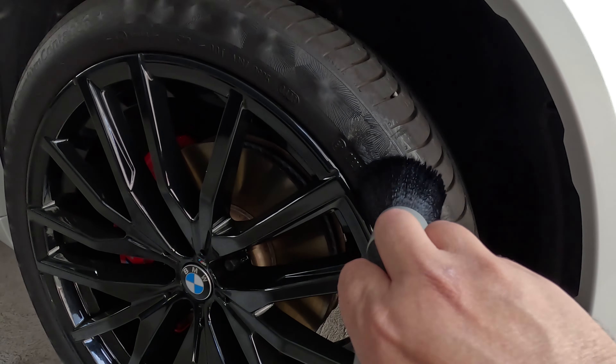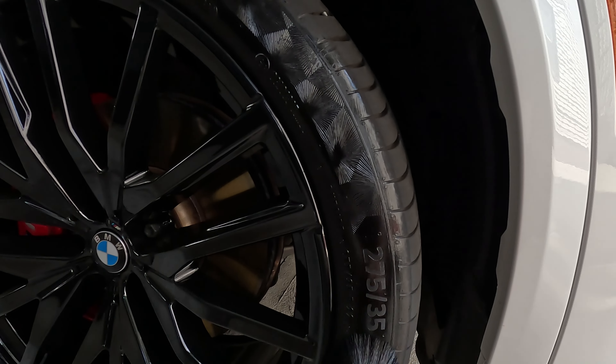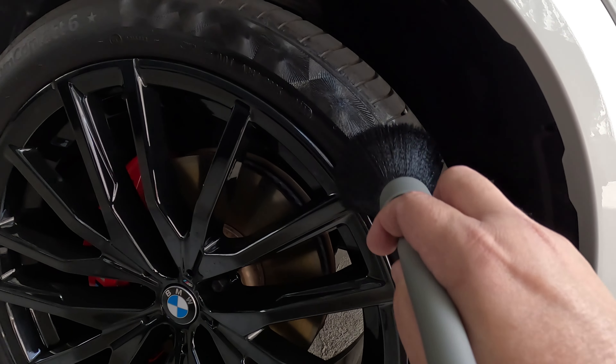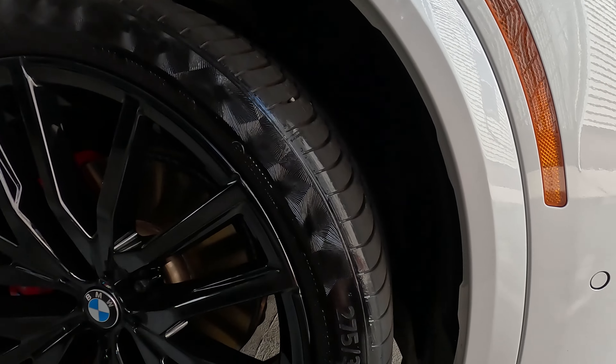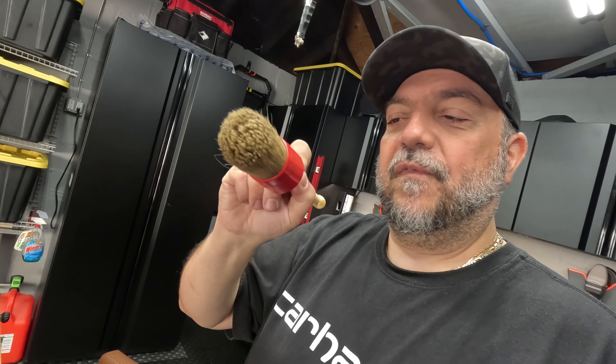The brush is also good for exterior fine-tuning cleaning because of the soft bristles — basically the same situation as these other types of brushes, but you get more surface area with the Obsessed Garage version. As you saw, trying to get in close between the wheel and the tire is harder with this brush; that's where the Race Glaze XL does it perfectly.